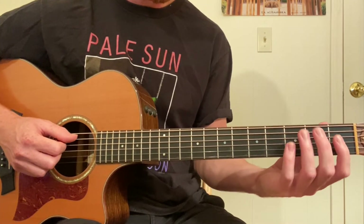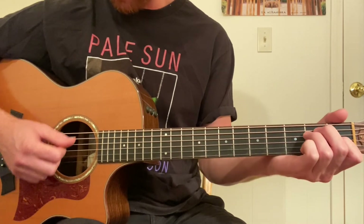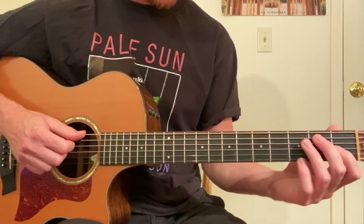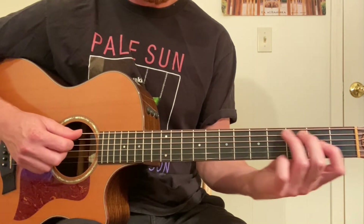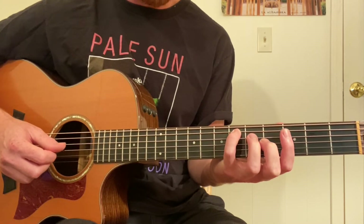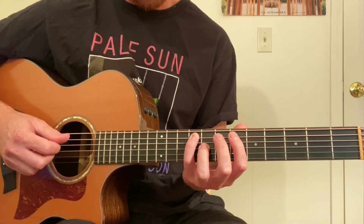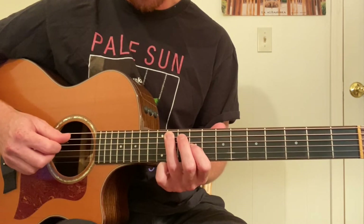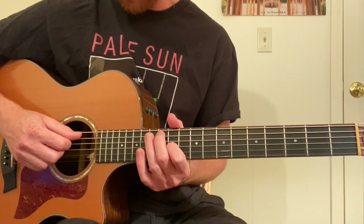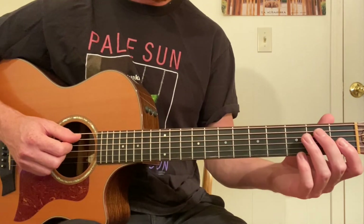Now the next variation uses the fifth and third strings only, all up and down the neck in the key of E major. If we look at the fifth and third strings of an E major chord: second fret fifth string, first fret third string. Then fourth fret, second fret — switch fingers. Sixth fret, fourth fret. Seventh fret, sixth fret — switch fingers. Ninth fret, eighth fret. Eleventh fret, ninth fret. Then twelfth fret, eleventh fret — up two frets, switch fingers. Fourteenth and thirteenth — and we're done. Let's do it all up to there and then back down.